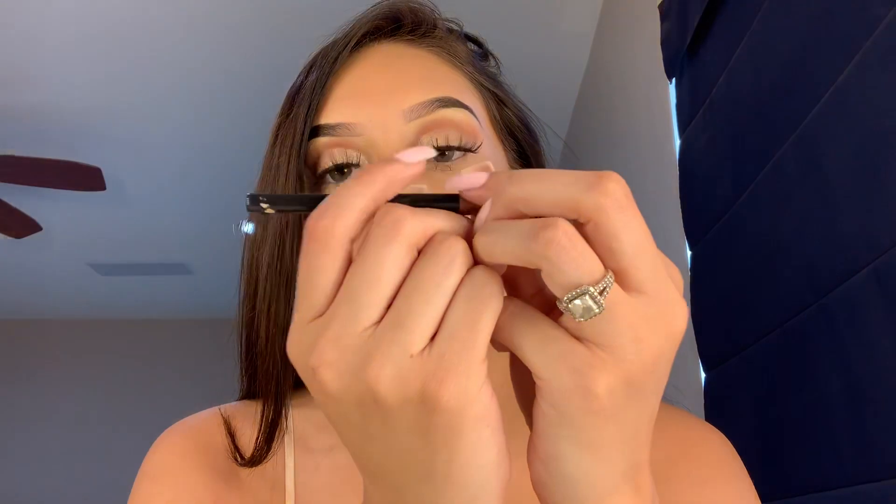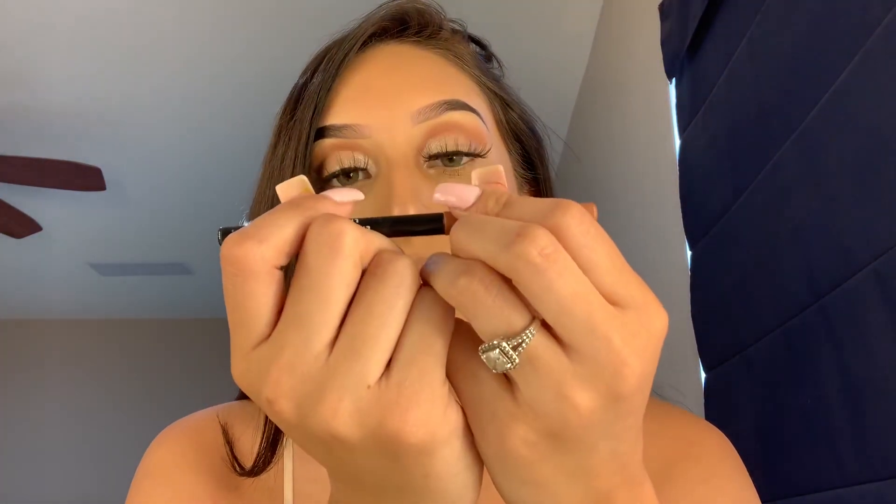I'm going to be using this lip liner I got at Walgreens - I don't know the brand because the color and branding all came off, so I'm sorry I can't give you guys the color. I'm just going to line my lips and then I kind of make an X as I go down. Then I'm going to be using this Covergirl lip liner in the color 205 Caramel Nude - this is just going to balance out the lip color. I just don't like wearing dark colors on my lips, so going over it is going to give it that nice brown light nude that I want.